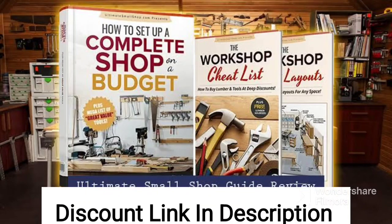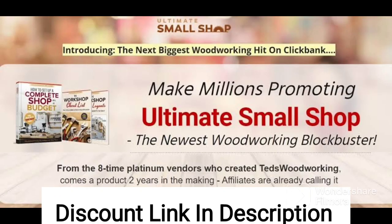Ultimate Small Shop is a woodworking guide that provides step-by-step instructions on how to build a small woodworking shop in a limited space. The guide is designed for hobbyist woodworkers who have limited space and a tight budget but still want to have a functional and efficient workshop. One of the key benefits is that it provides detailed blueprints and material lists for building a compact and functional workshop.